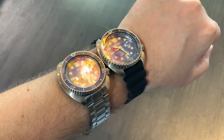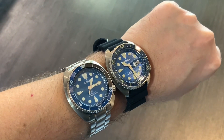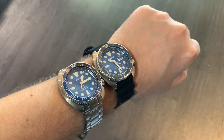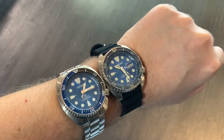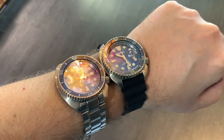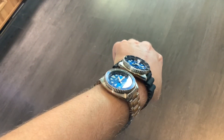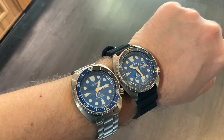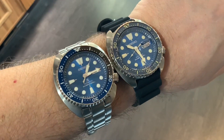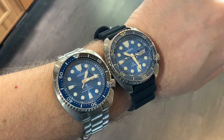Here you can see them both on my wrist — I know it looks a little funny, but it'll help give you the idea. Both of them are exactly the same watch. They're both 45 millimeters. The only differences are the upgrades, and one has the rubber strap and the other has the metal bracelet. My wrist is about a seven and a half inch wrist to give you an idea, but the turtles fit so great. They sound big, but they really wear well.